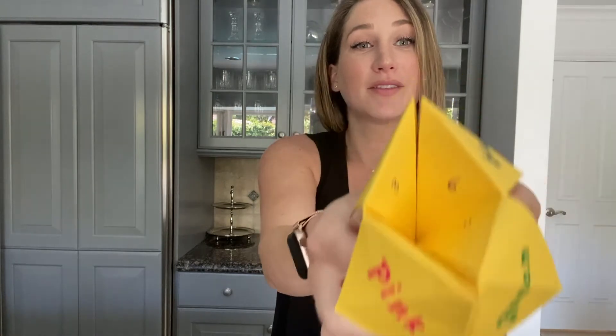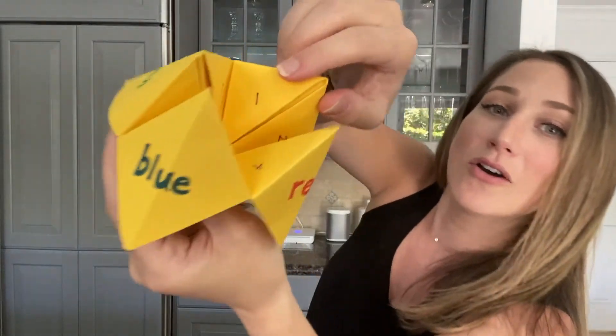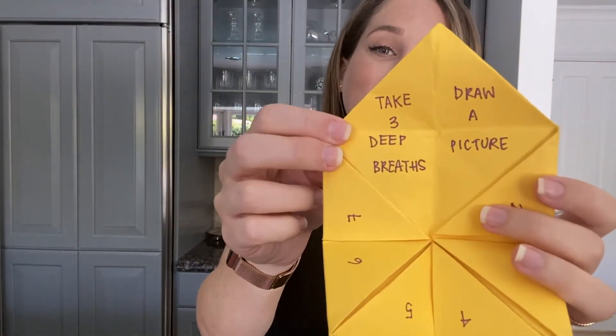One, two, three, four. I've got these numbers to choose from one more time — I'm going to pick eight. So I'm going to go ahead and open up the flap that has eight on it. My eight says to take three deep breaths, so I'm going to take three deep breaths, just like that. And if I think I need to do a little bit more, I can go ahead and play again. There's no limit on how many times you can use your coping skills fortune teller or when to use it — it's totally up to you. Hope you enjoy yours.